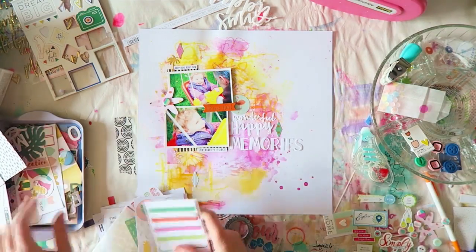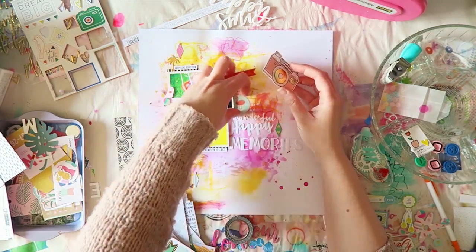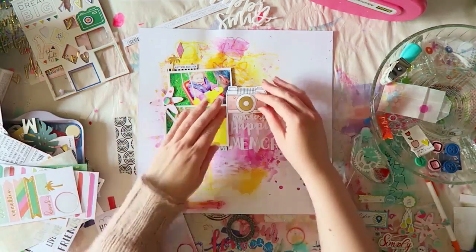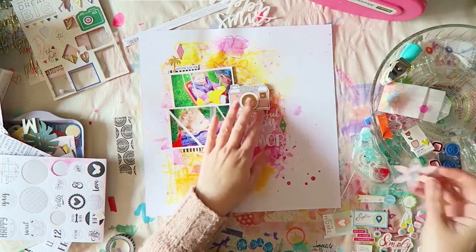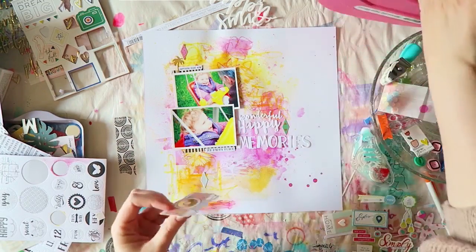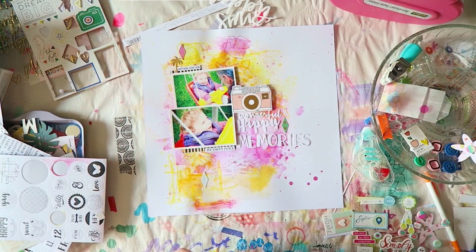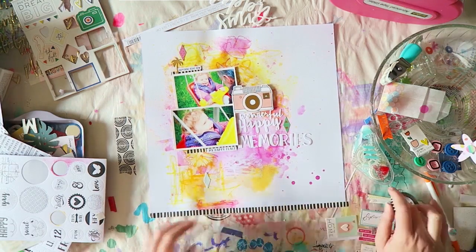I added a little palm tree sticker at the top. At the last minute a large Create paper camera snuck in — I really liked it there even though the colors are softer than the background. I used foam adhesive under my photo and the camera, and I'm making sure everything is properly adhered and at the same height.